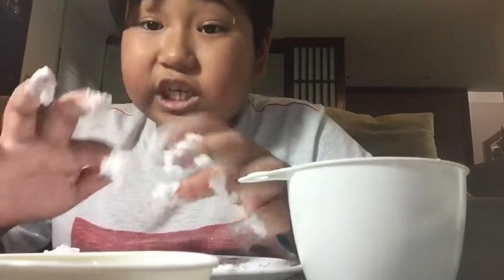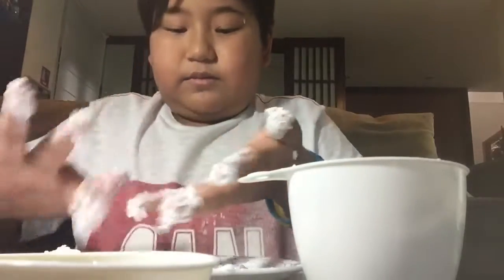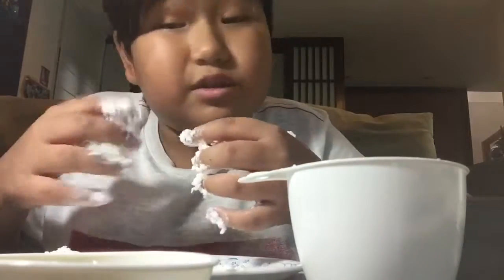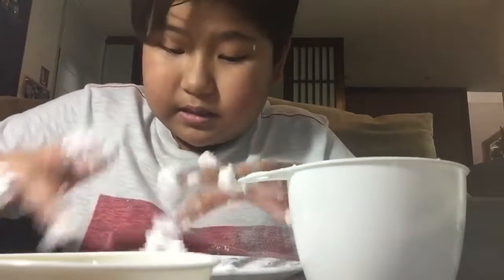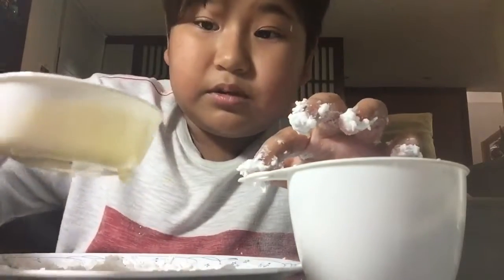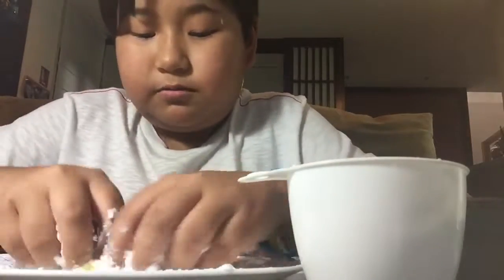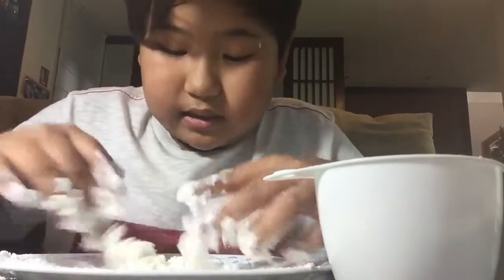The more cornstarch you put in, the more slime you get. And the more oil you put in, the more squishy it will be. So I need to wash my hands — but not now. If it gets slimy, you can put your oil in.